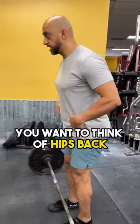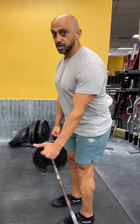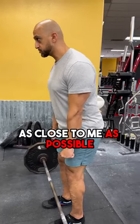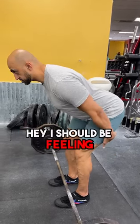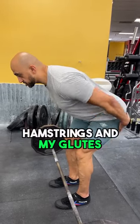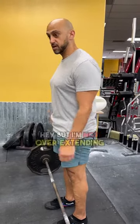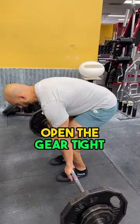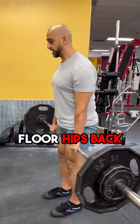The first thing to focus on is pushing your hips back — think of trying to knock down the wall behind you. Keep the bar as close to your body as possible, dragging it back out to mid-shin. You should be feeling tension in your hamstrings and glutes when standing straight up, squeezing at the top, but not overextending. Take it up off the floor and drive hips back.